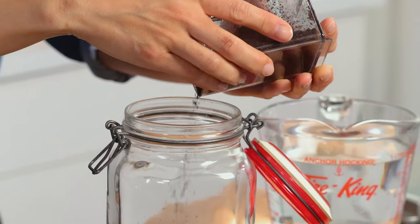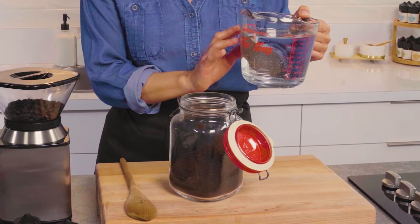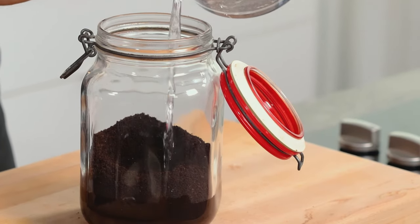I call for a liter or four cups of filtered water if you have it, if not just room temperature water. And you're going to slowly pour it — you want to give your coffee grinds time to absorb the liquid.